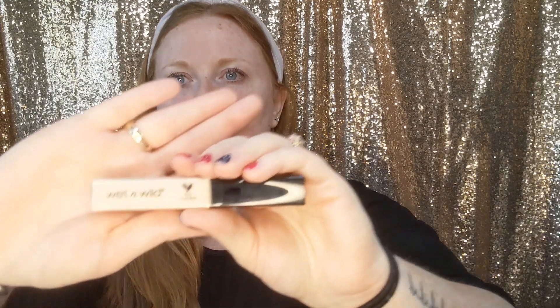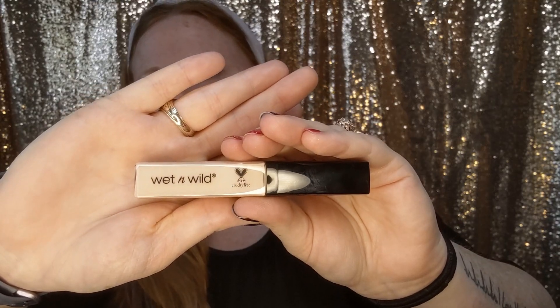Now let's talk about concealer. You could get the ELF Camo 16-Hour Camo Concealer, but the Wet n Wild Photo Focus Concealer is a really good option — it's cruelty-free, good wear time, and very opaque so you can get a lot of coverage. As you can see, I have some redness going on in my skin, and we're going to be able to cover all of that up with the concealer and foundation.